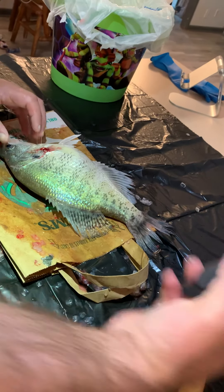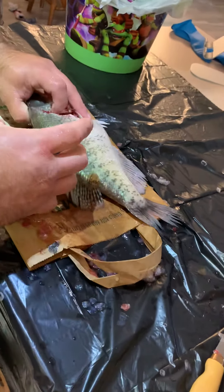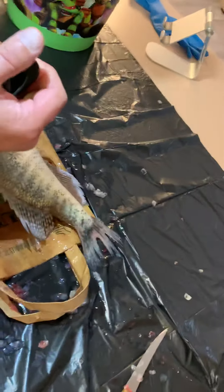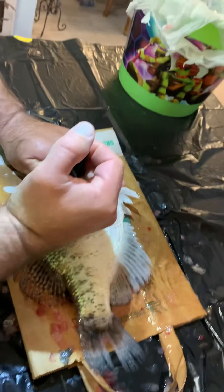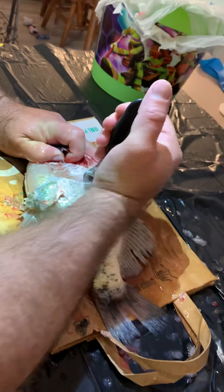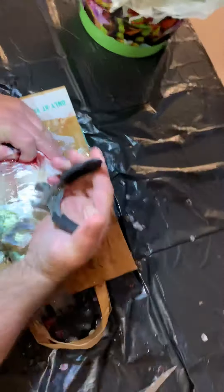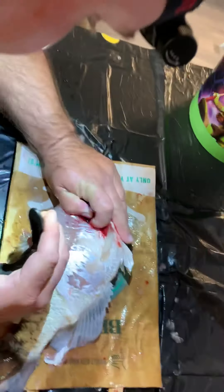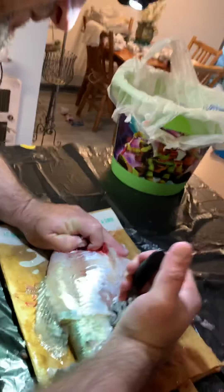What we're doing now is taking regular catfish skinning pliers and slowly pulling the skin off. It does take a little time to rip the skin off, but the end product is worth it. Once you get good at it, it doesn't take nearly as long. You get a lot of meat off the fish — even smaller fish. This is a very good method for smaller fish.